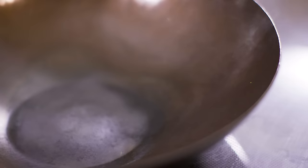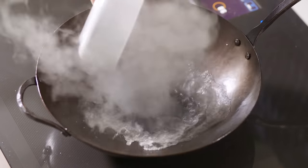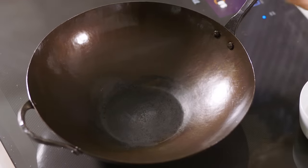My favorite way to take care of a wok is to get it nice and super hot first, then a little splash of water to get rid of whatever's sticking on there. You can just pour that right out, then get a towel and get it nice and dry. See, it's already super clean.